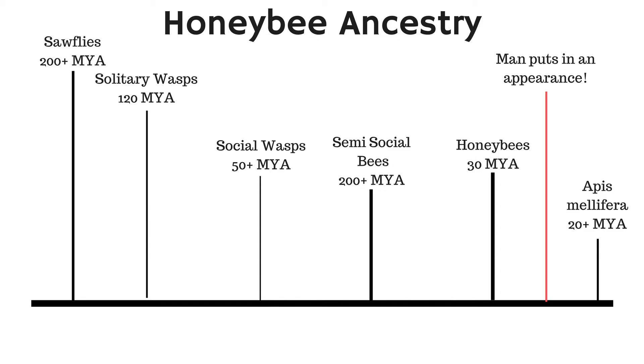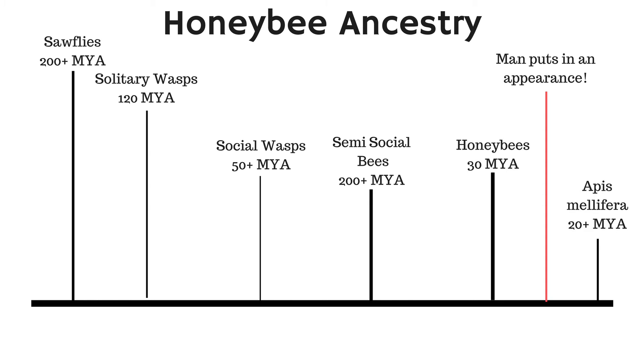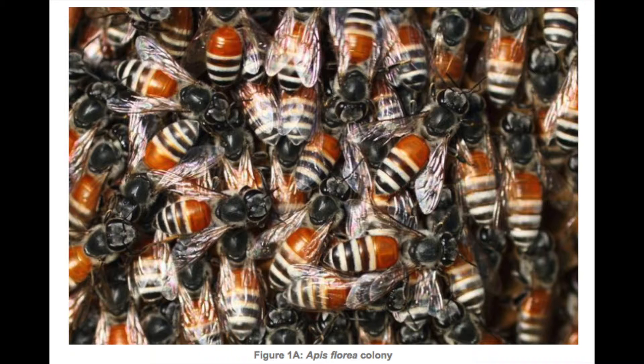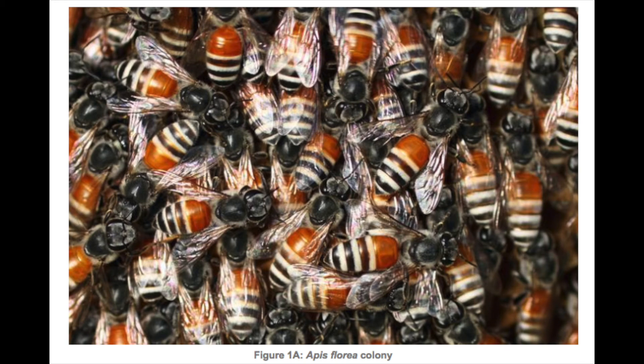At some point after honeybees evolved, man made an appearance on the planet and things changed dramatically from that point on. Around 20 million years ago the species Apis mellifera was established, and that is now our honeybee — that's really where the story started. Other than Apis mellifera, there are three other species: Apis cerana, which is the Asian honeybee; Apis dorsata, the giant honeybee; and Apis florea, the small honeybee.